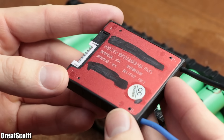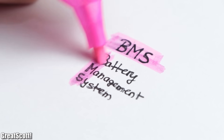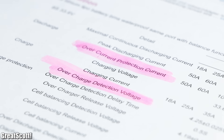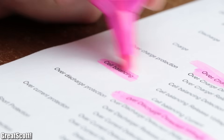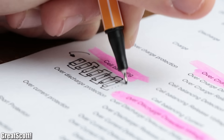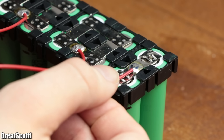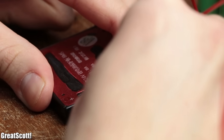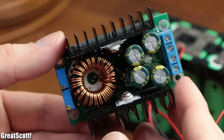The next component for the power bank is a BMS circuit, also known as a battery management system. This circuit adds over-current, over-charge, and over-discharge protection to the battery pack, as well as a cell balancing feature, which is pretty much mandatory for multi-cell battery packs. After soldering its included balance wires to the battery pack as well as new power wires and plugging in the connector, we got a protected output voltage which is mandatory for the next components.